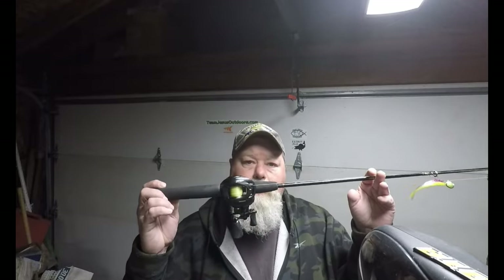Anyway guys, thanks for watching this quick episode of Team Jesus Outdoors. Hope you found this information useful. I'll have a link in the description below of where you can find your own CastKing Mega Jaws Elite. Guys, thanks for all your support, thanks for leaving comments, thanks for clicking that like button, thanks for all of you that have subscribed. Huge shout out and kudos to those of you that are supporting us on Patreon — can't tell you how much I appreciate that. Guys, God bless, tight lines, we'll see you on the river.